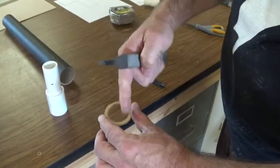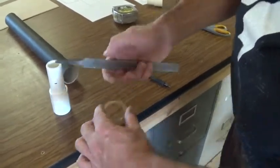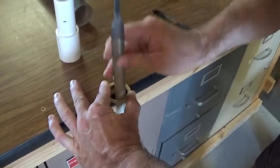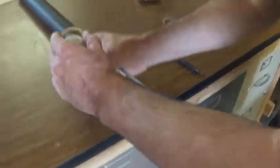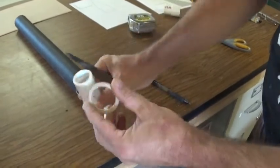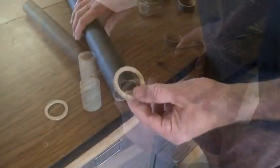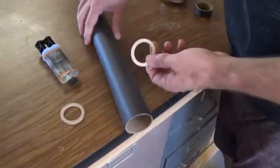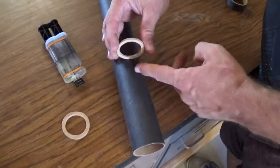To get the center, I drilled out most of it and then I'm going to finish off with a quarter-round file until it slips on nicely and snugly onto the PVC. The first ring is going to get glued in with epoxy, six inches from the bottom of the rocket.